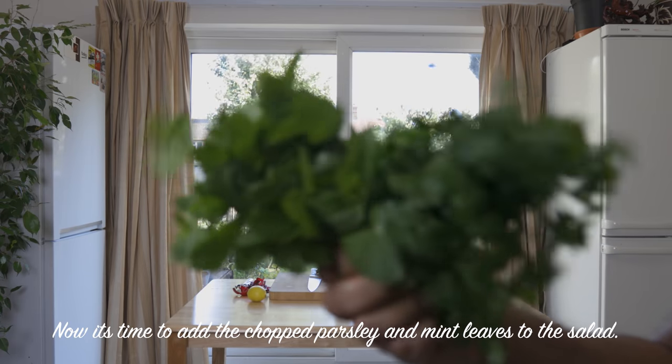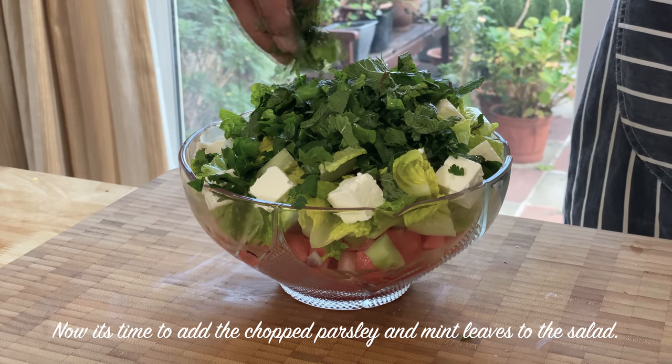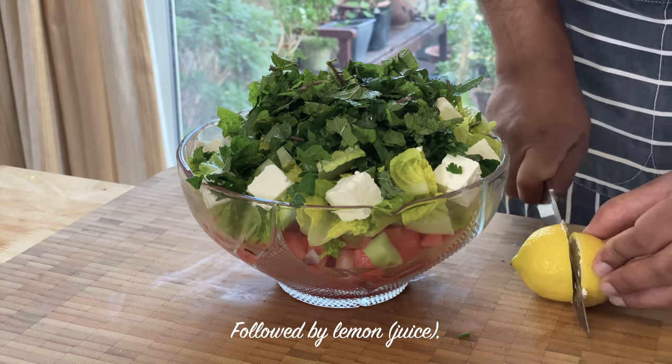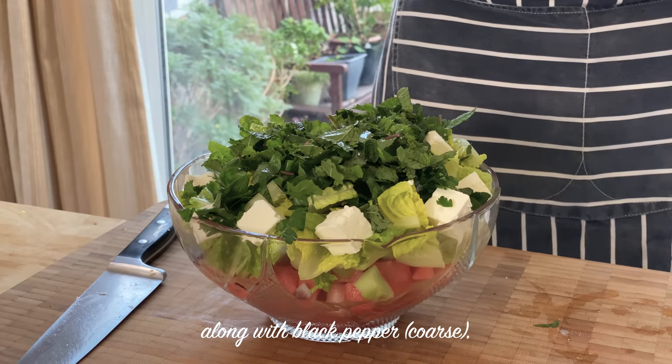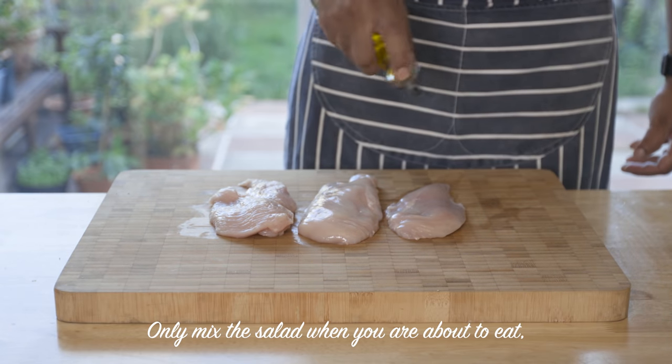Then put the parsley and mint in the salad. The salad is made fresh.